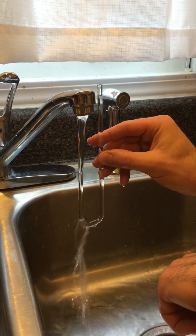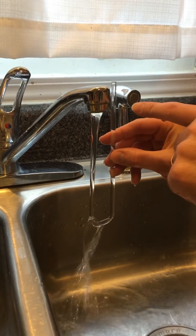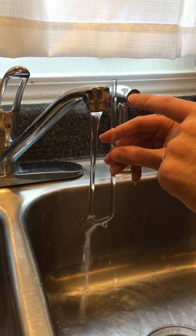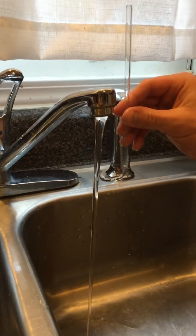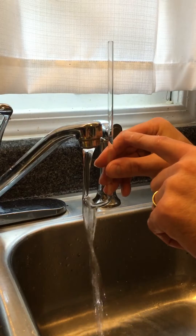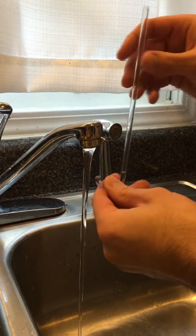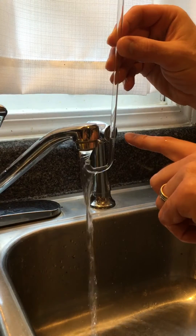I discovered — check this out — if I hold it up higher, you'll see the water level stopping right about there. And if I move it up further, you see the water level stopping right there. And then you can move it all the way up here and you can see the water level still just gets to there.